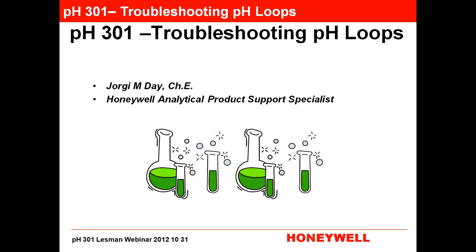President of Lessman Instrument Company, I'd like to thank you all for taking time out of your busy schedule to join us for today's webinar. It's PH301, Troubleshooting. This is the third in a series of sessions on PH. The other two are posted to our website, so if you'd like to go back and review those, you can. This third one will be posted shortly, sometime later today, so you can review it as well.